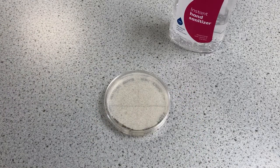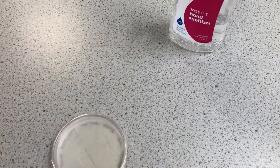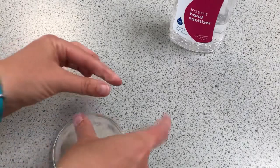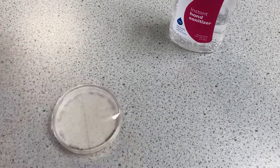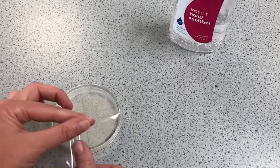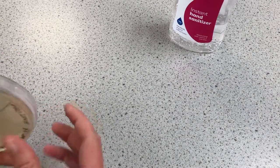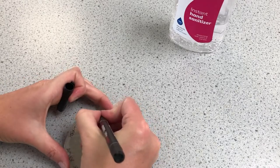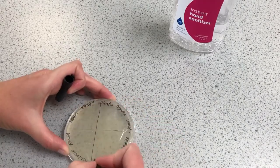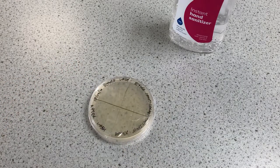I'm going to seal it with tape and date it as well, and then we'll come back and see: is it better to wash your hands or is it better to use sanitizer? Creating aerobic conditions — oxygen allowed in — and I'm just going to pop the date on there and my initials. We'll see what that brings.